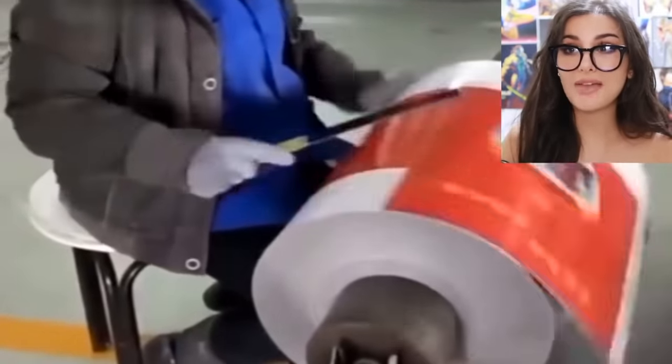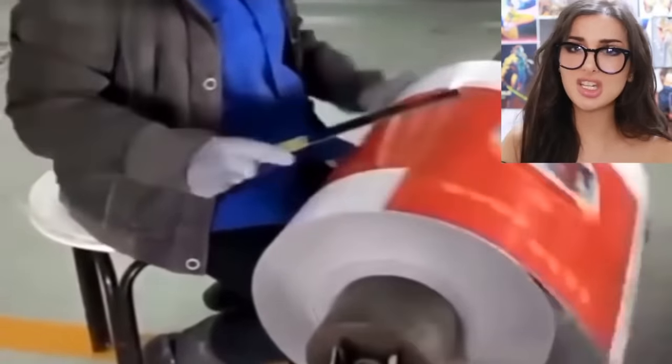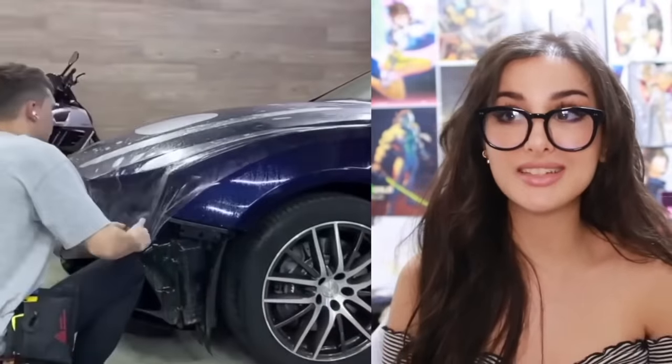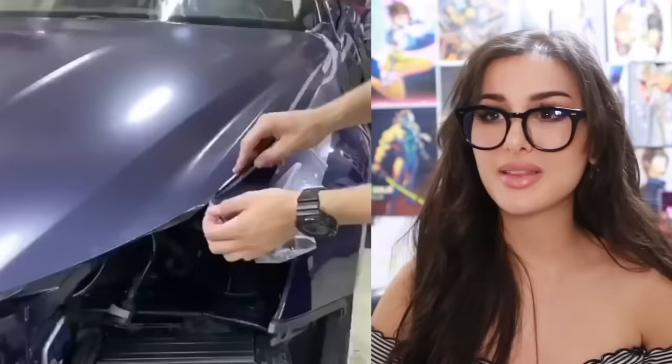This dude times it perfectly so that he cuts the paper at the right moment. I feel like this is a job for a machine, but we don't trust technology around here — let's do it by hand. I don't know if they're putting a wrap on this car or a clear protective coating to protect the paint, but this is how they do it — smooth that bad boy down, get rid of the excess.